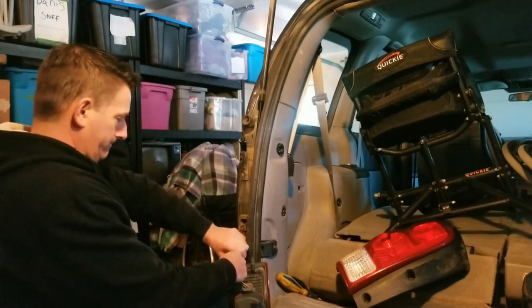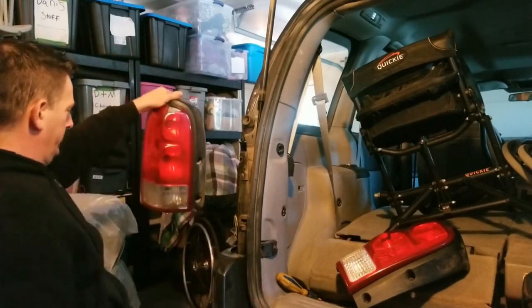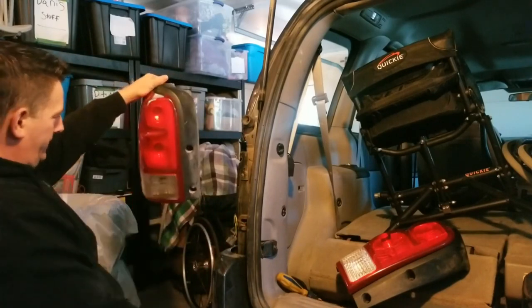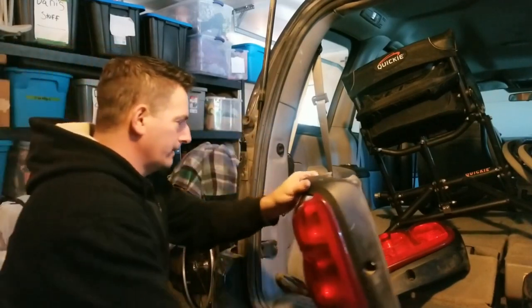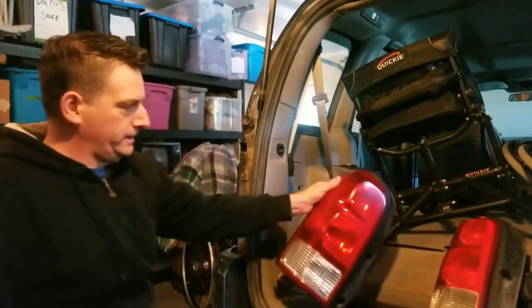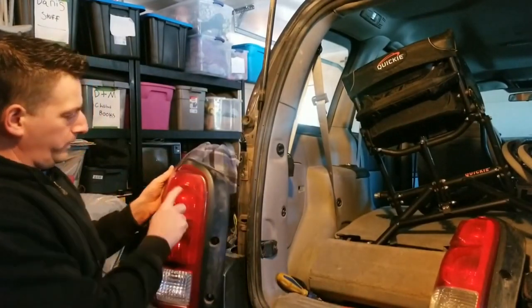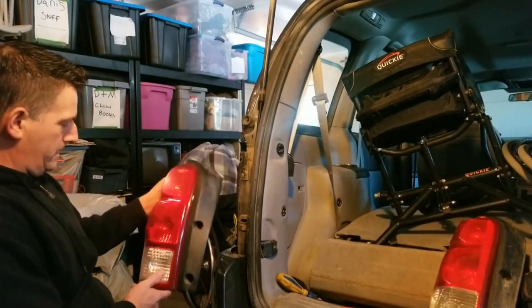I'm gonna get wet — water is coming out. So it didn't survive the rain; there's a bit of water in there. I've got this one off. Let's see what I need for lights here — let's quickly connect this and then I'm gonna start the van to see what we have, see what bulbs work. Hopefully they all work that way and the bulb change will be easy peasy.